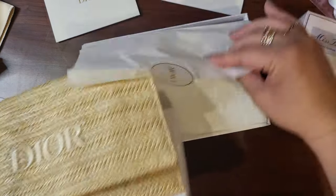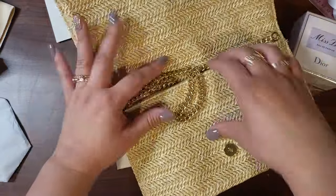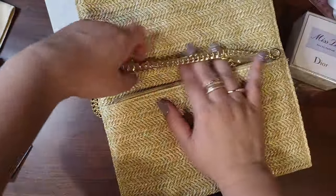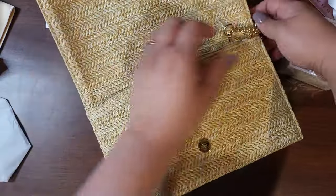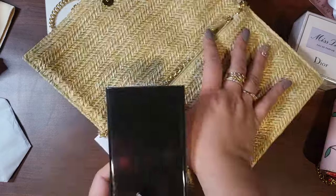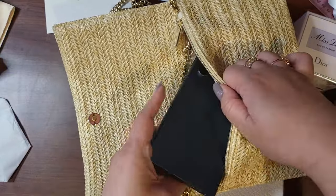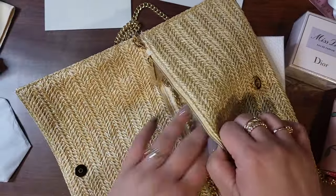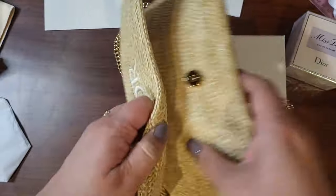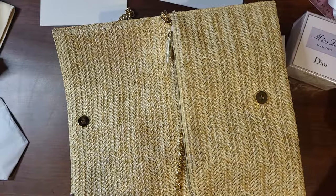Do you want to see what fits? Let me grab some stuff. I wouldn't over-stuff this because even though it is lined, it doesn't appear to be super strong. This is my husband's phone, which is comparable to an iPhone 13 Max — and that fits. If you had a wallet, that's not going to close well, so I don't recommend anything bulky.